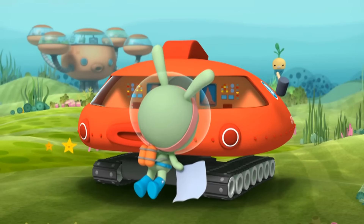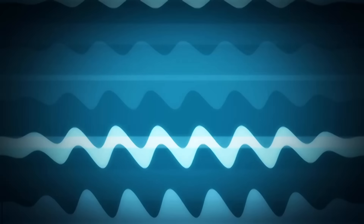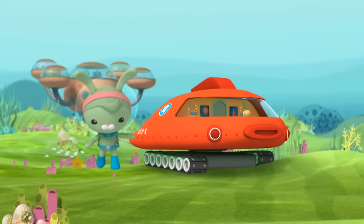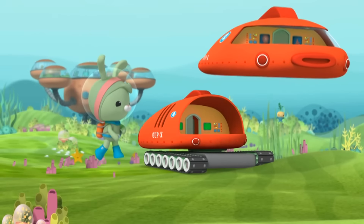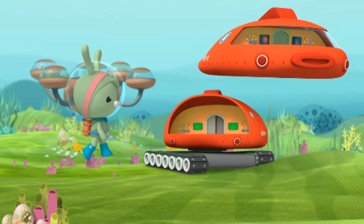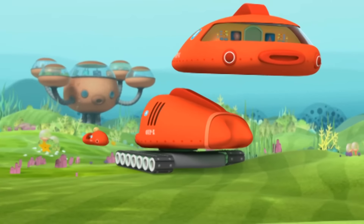Tunip, what are you doing? Oh! OK, we're back. Now, the GOB-X is actually three ships in one. There's the sub. There's the tank. And there's the Octoski.